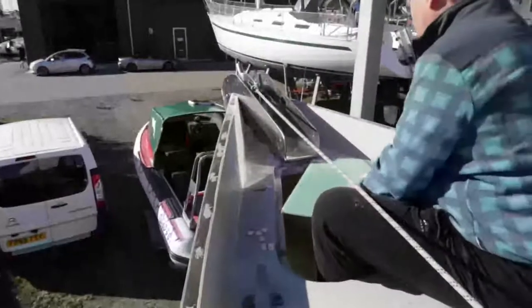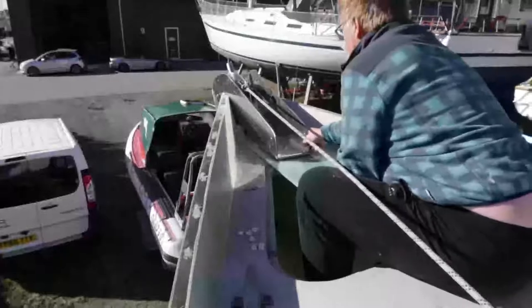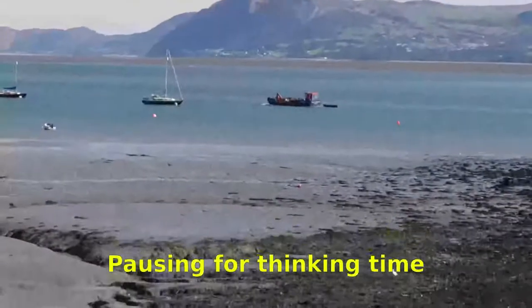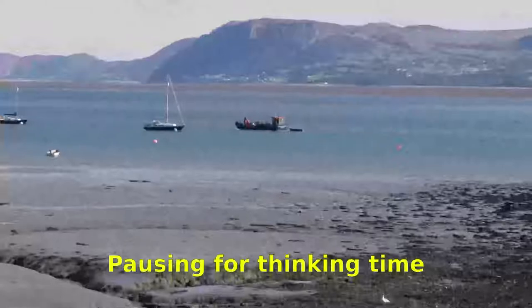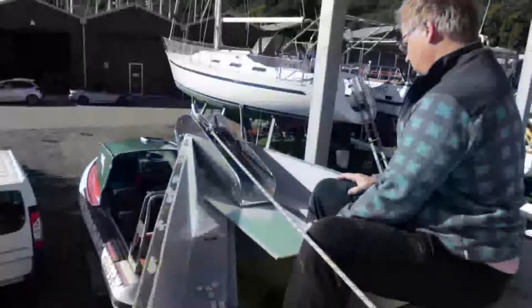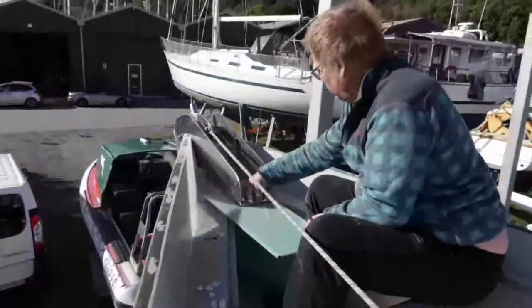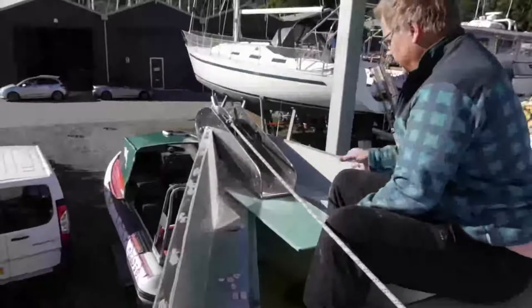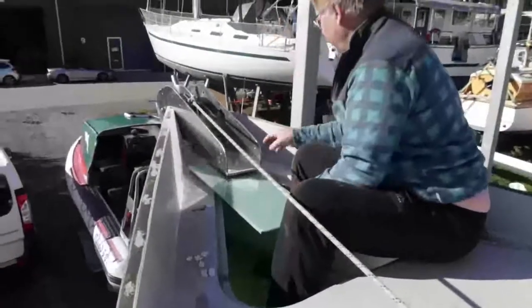We're just going to try fitting this under. Perfect. I think we might just cut that and just have it under the centre and then put the sides bigger.